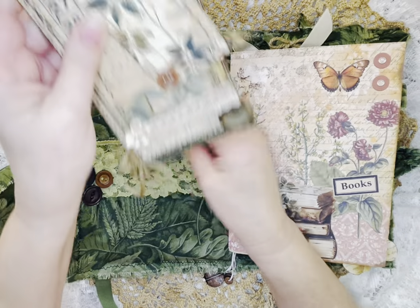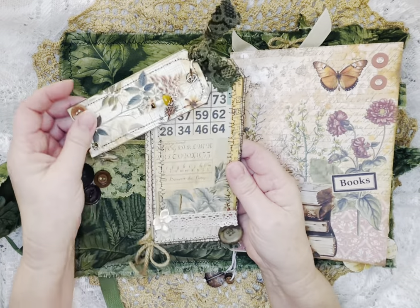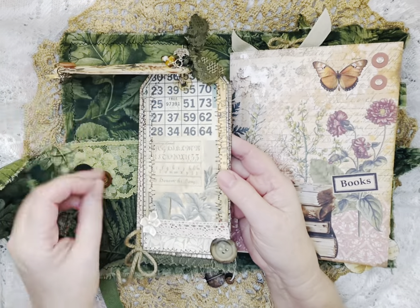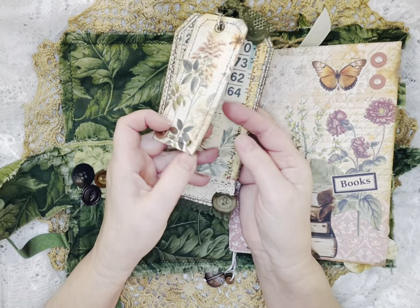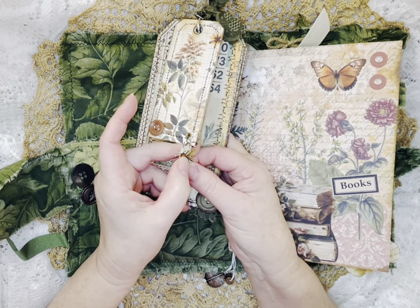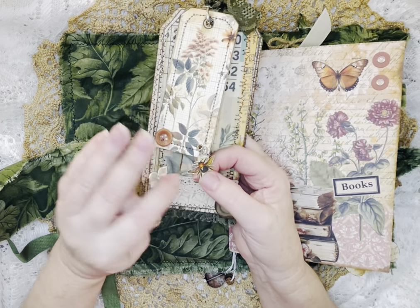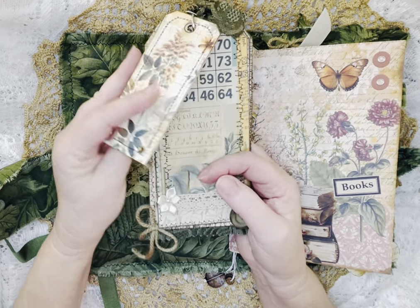And then this is a stacked tag that I made. And then just a little altered paper clip that I added one of the little cute flies on — or beetle bug. I'm not sure what that is, maybe a little beetle bug. They're so cute, so tiny.